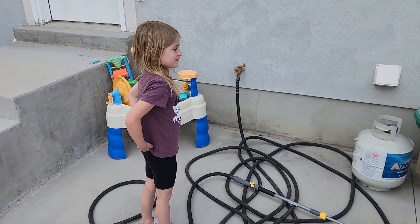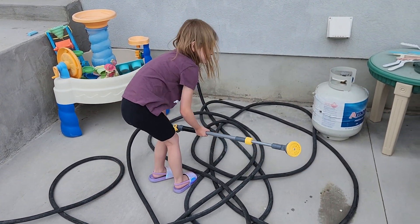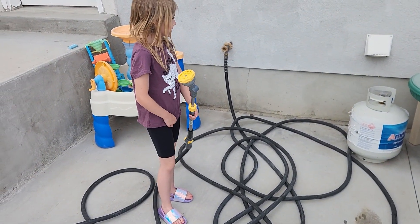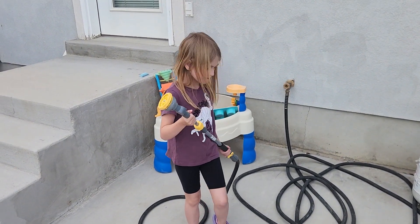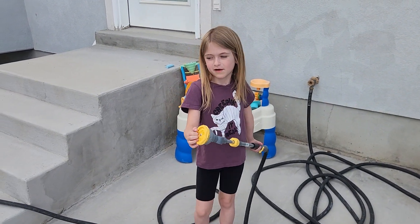I'm going to water the strawberries. You're going to show us the best way to do it, right? Yes. And what do you have there to help you? That looks like a pretty cool... Actually, there's another part of this, but my grandpa got me this thing. And is that extra good for watering strawberries? Yeah, because they bring a lot of...